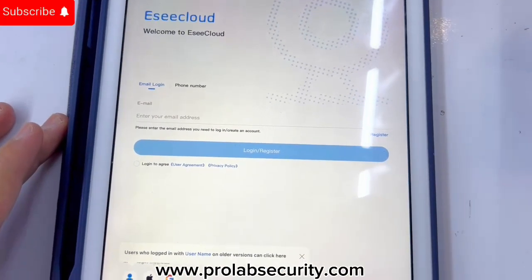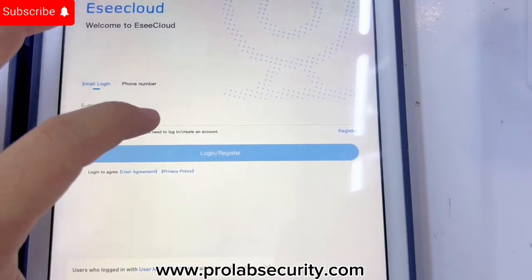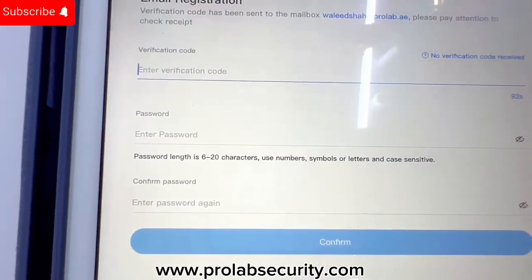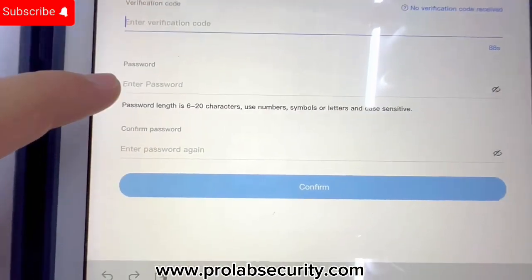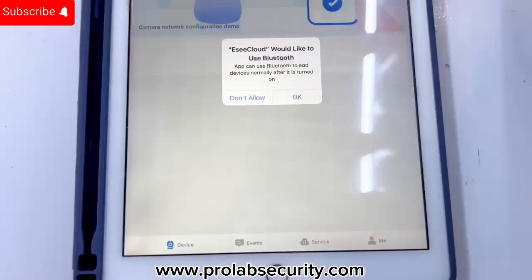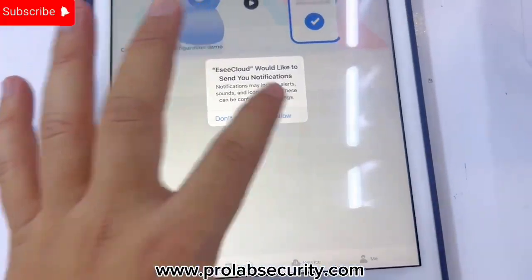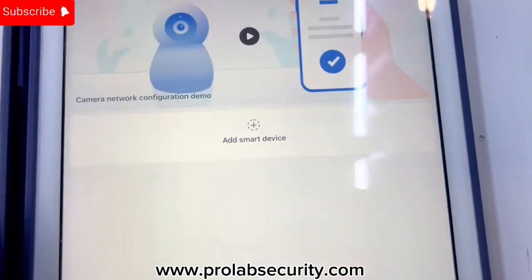When we open the application, first you need to create a new username and password to get into the app. I entered my email address and they sent a verification code to me. I entered the verification code and made a password so I can log in. After that it will show the home screen — allow all the permissions. Now you can see there is an option to add a smart device.